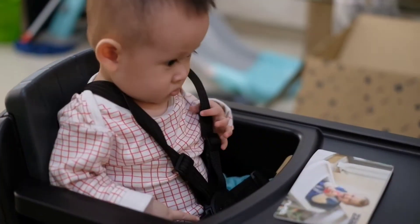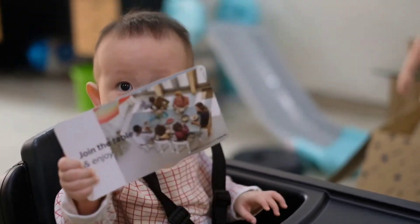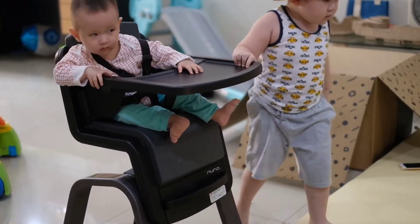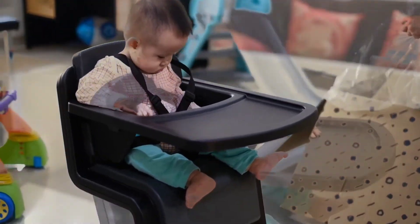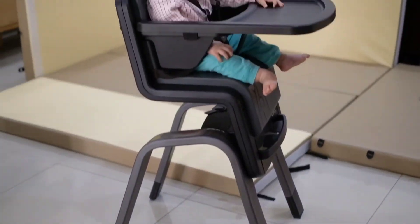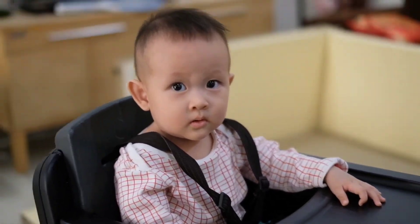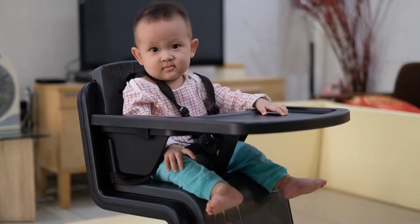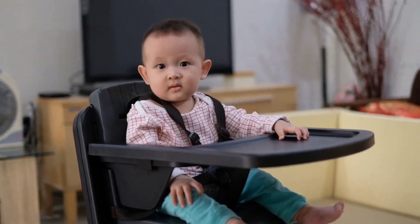Wui! Langsung. Langsung. Hai. Hai. Hai. Hai. Halo. Halo. Hai.